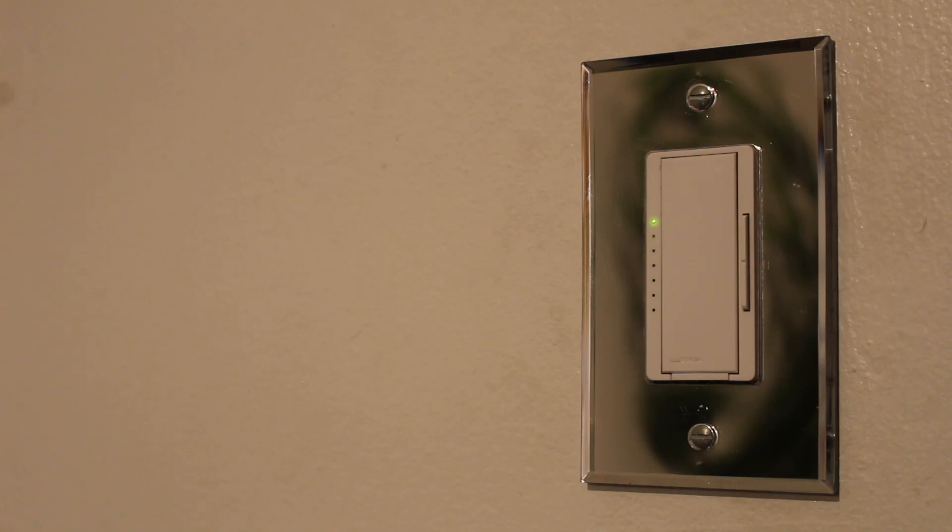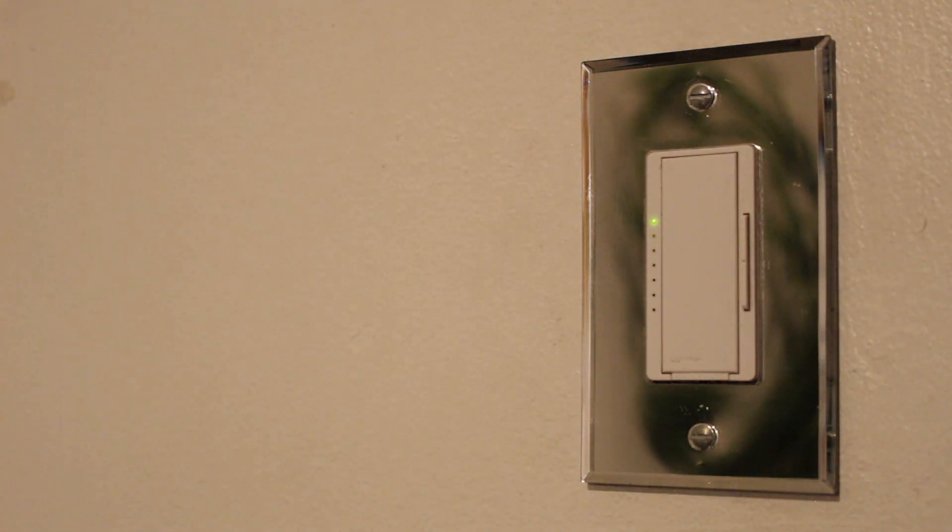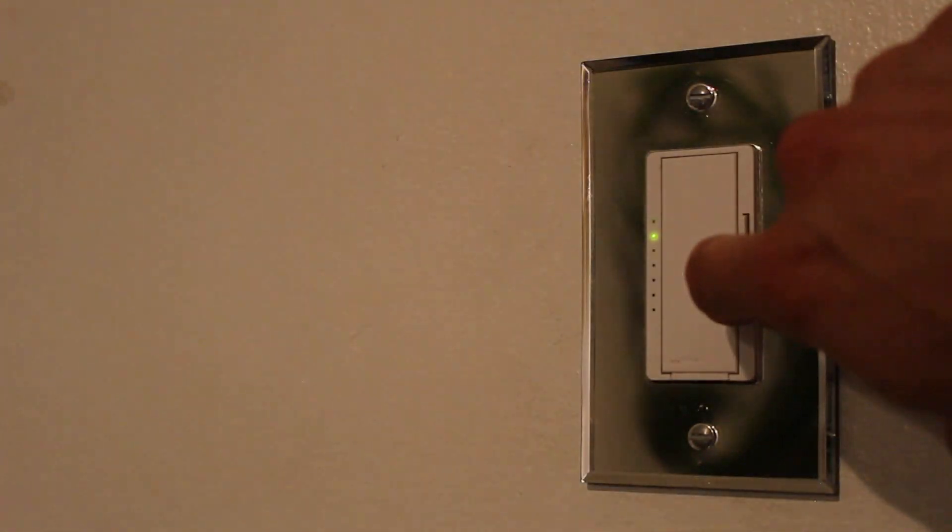In the other room I do have the same dimmer switch that I'll be installing, with the same cover plate. It looks really good and I just want to point out how smooth it is turning it on and off. When we turn it off, it's quiet and it nicely dims. I think it's extremely elegant and of course you can adjust it however you'd like.